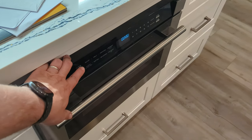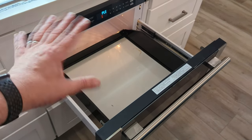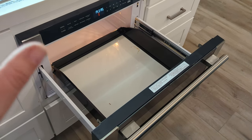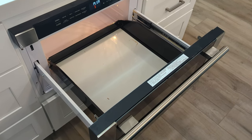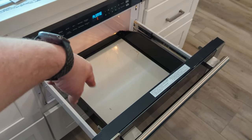It looks really nice, looks modern. You do have a little button to press to open it, which is nice. I did find out that the internals are made by Sharp — they have a patent — so it doesn't matter which brand you get, they're all going to be Sharp on the inside. The outside might look different based on the brand you get.